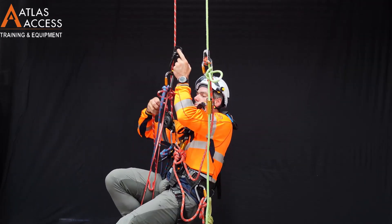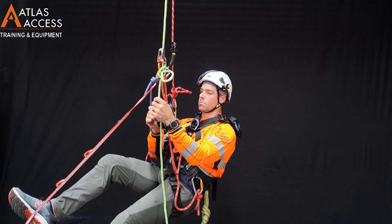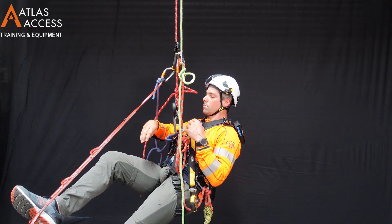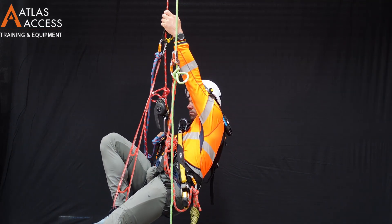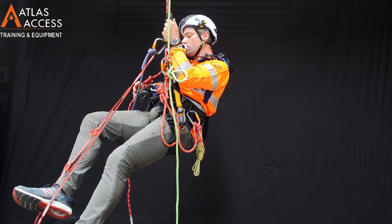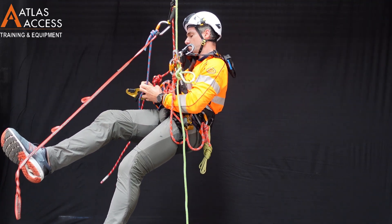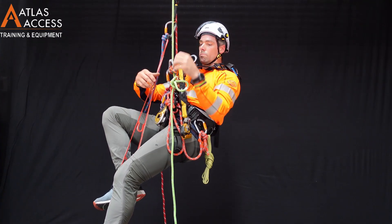Lift your ascender as close to the knot as you can. Then, stemming up in the leg lift, put your crawl above the knot. Once you are in your crawl, you can take your descender off. You are now okay to continue ascending.